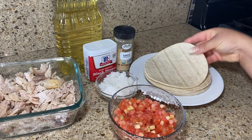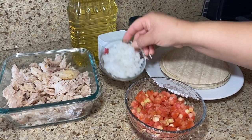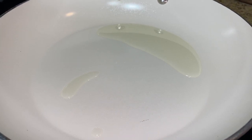This chicken already has an amazing flavor on its own. We have our corn tortillas — I do recommend using the white corn tortillas because if you use the yellow ones they don't get as crispy. And we have some chopped onion and chopped tomato.